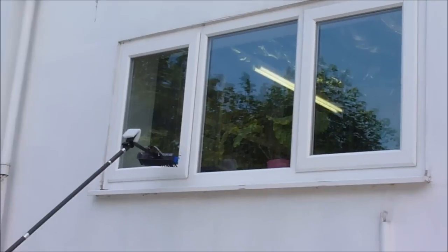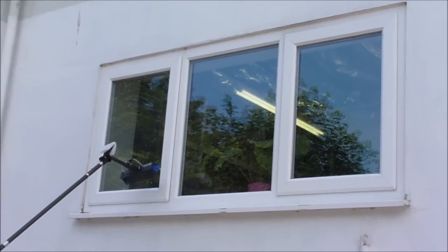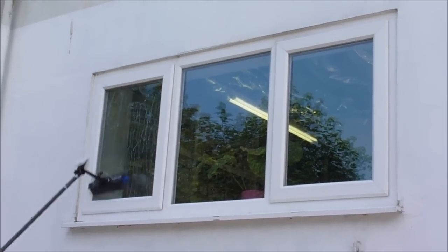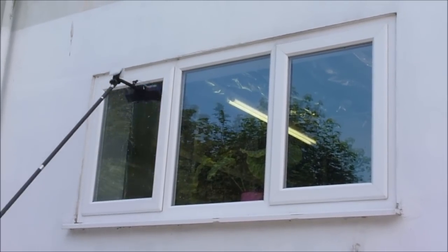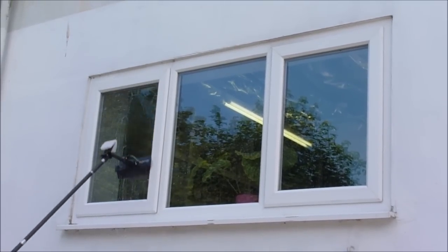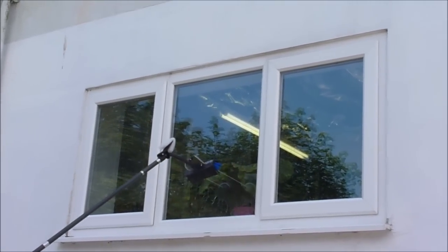Now some people, and particularly at height, prefer to rinse with the brush head on the glass. The way to do this is first of all scrub and clean the window. And then starting at the top, build up a head of water and then pull the brush down ahead of the rinsing water.